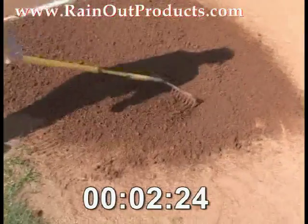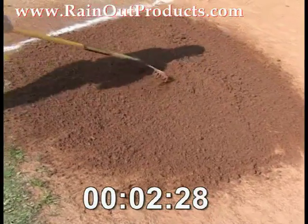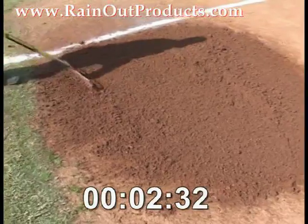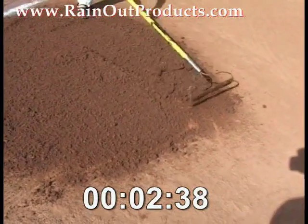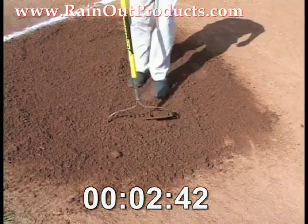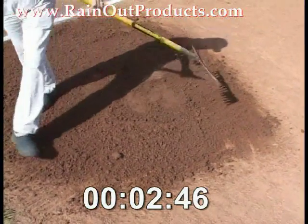As Greg continues to rake, we're just about ready for this field to be ready to go. In less than five minutes, with only eight ounces of product in an eight-by-eight area, we're turning it from mud into playable dirt. You can see it's starting to have a good foothold in that dirt, and the bigger clods have now become smaller. This field is almost in perfect condition.